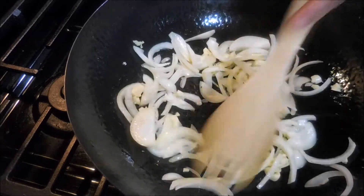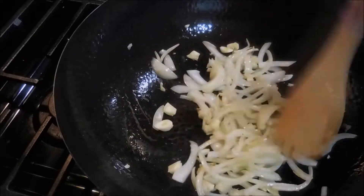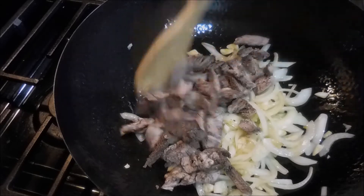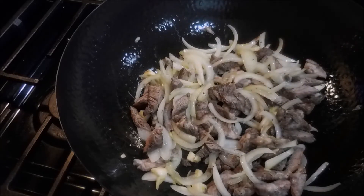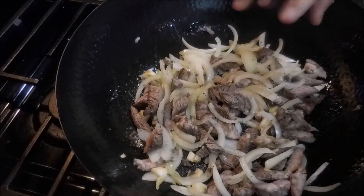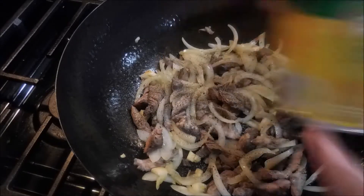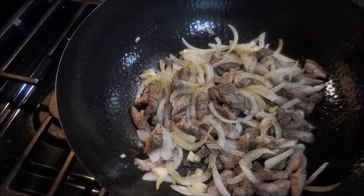We need to do our api. Then we'll add the coarsely ground black pepper. We'll add the coarsely ground black pepper. That would be really nice when it's cooked.